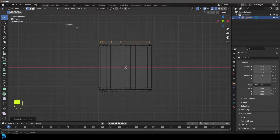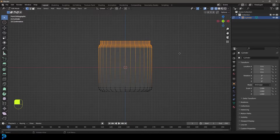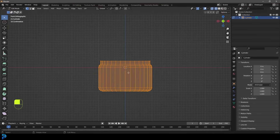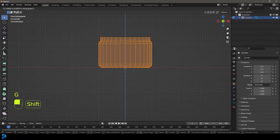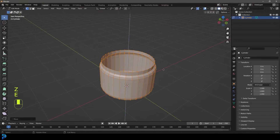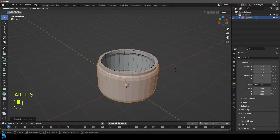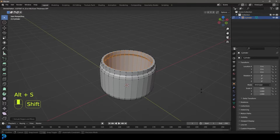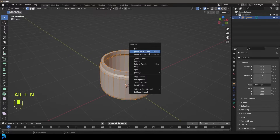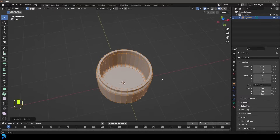Select this edge here, go E to extrude and extrude it up. So now we have a basic kind of jar. I'm going to select the top bit and bring it down a bit, then grab everything, go G, Z and move it up till it's sitting on the floor. We're going to go E to extrude, right-click, and with that still active go Alt+S and scale in along the normals. Then press A to select everything, go Alt+N and recalculate the outside just in case we have any bad normals.